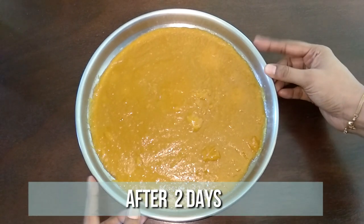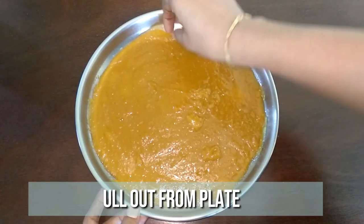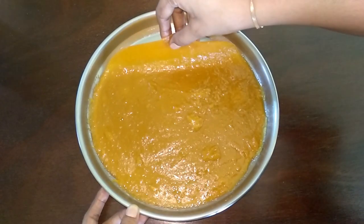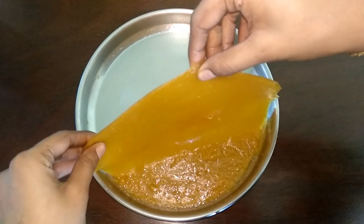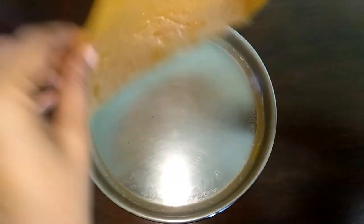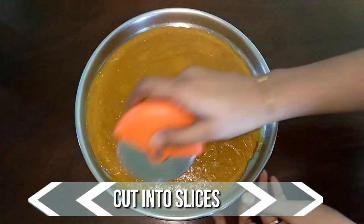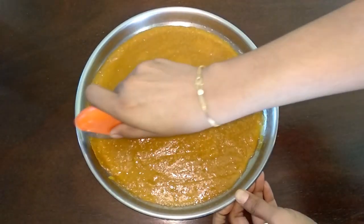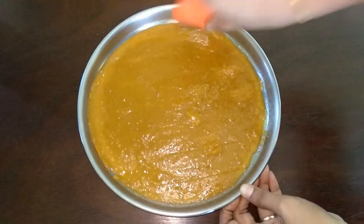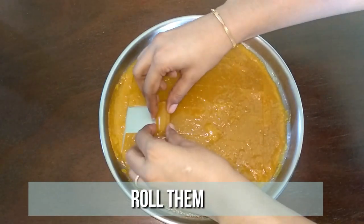It's been two days and our mango puppet is nice and dry now. Pull out from one end and it will easily come out. Make cuts using a pizza cutter. You can either make rolls or cut it into small cubes and enjoy.